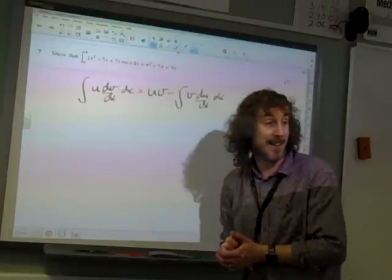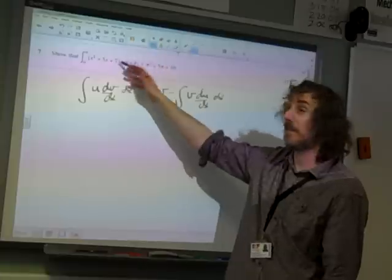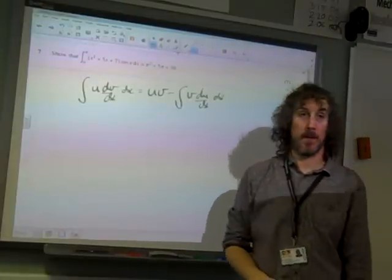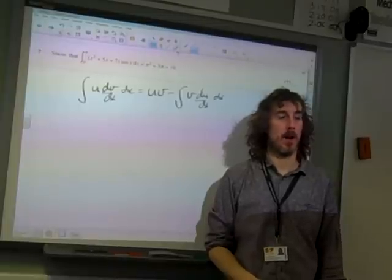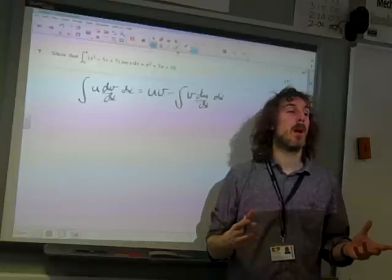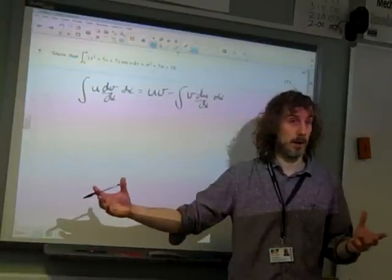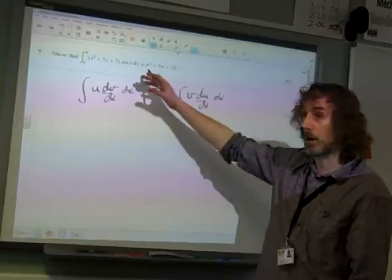We need to identify the two things. I've noticed some of you have split this up into separate parts: an x squared sine x, plus a 5x sine x, plus a 7 sine x — three separate bits, two of which need integration by parts. It's okay to do that, but it gives you a lot of work. I think it's maybe a little bit more efficient to just do it in one go.